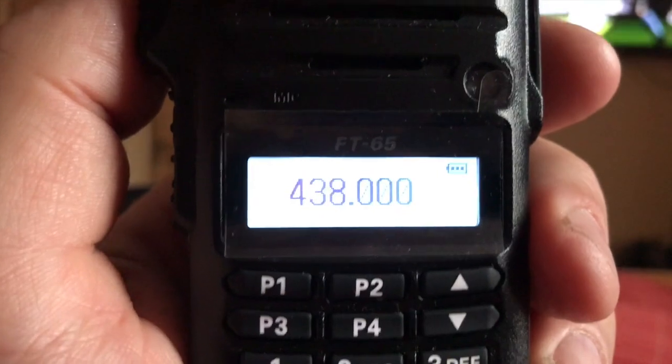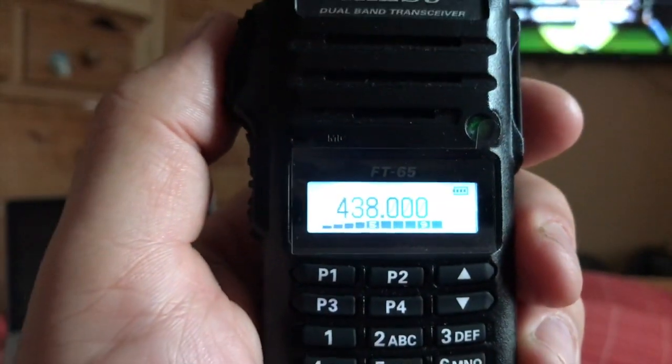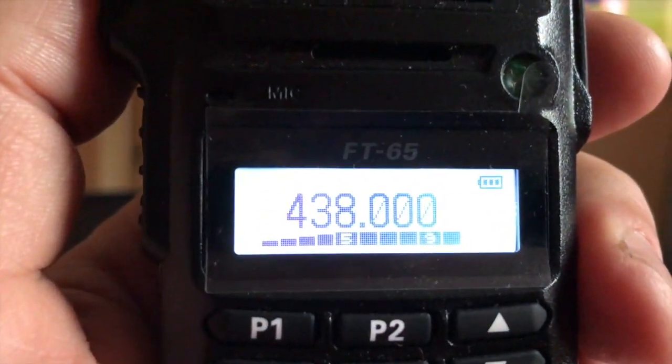Now just remember, this is just an FM radio — it doesn't have digital. That's fine with me. OK, thank you very much. Have a good one, mate. Good day.